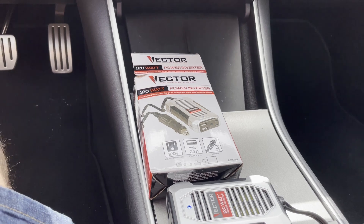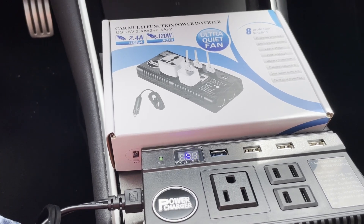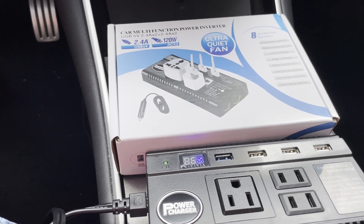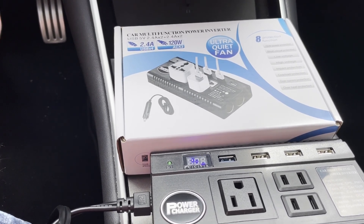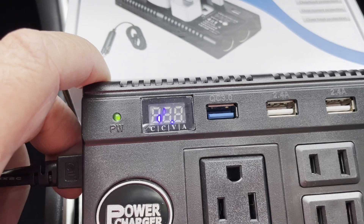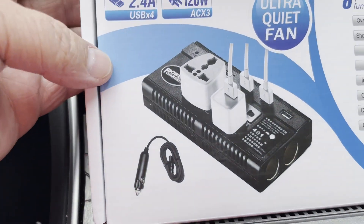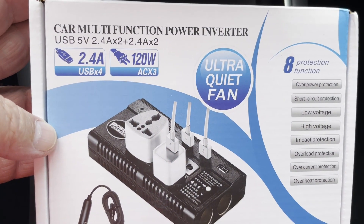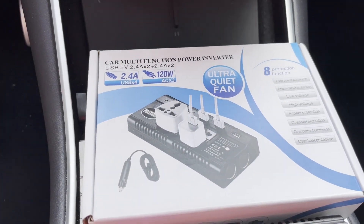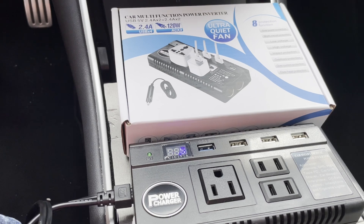It won't work in my Model Y. Searching around, I found a reference on a Tesla forum saying that for Model Y's you had to have a variable input inverter. In this car, you can see it reads 14.0 volts input. This one is actually from Amazon, and there's no clear part number listed, so I'll have to find the link.